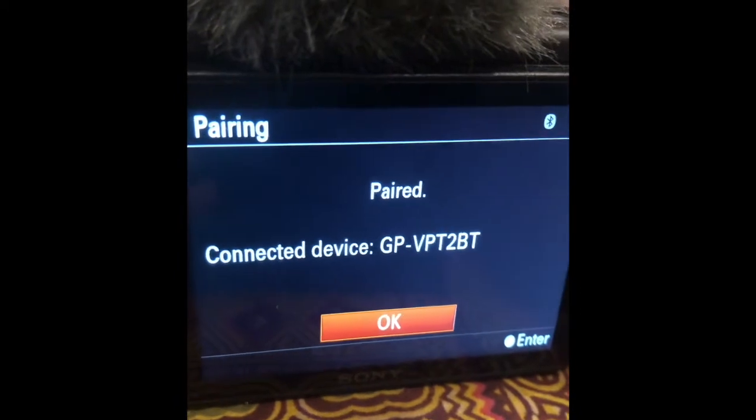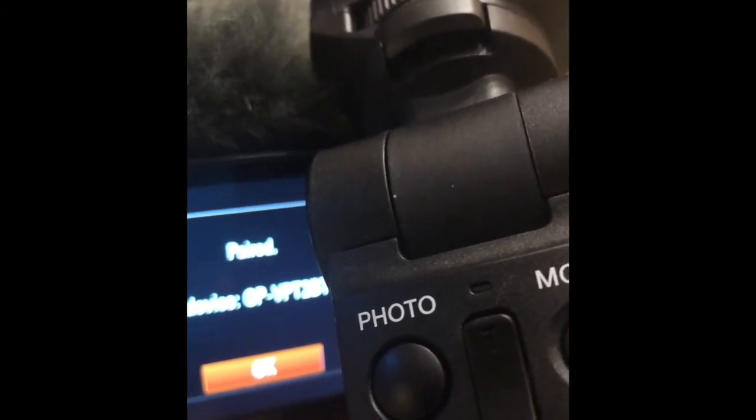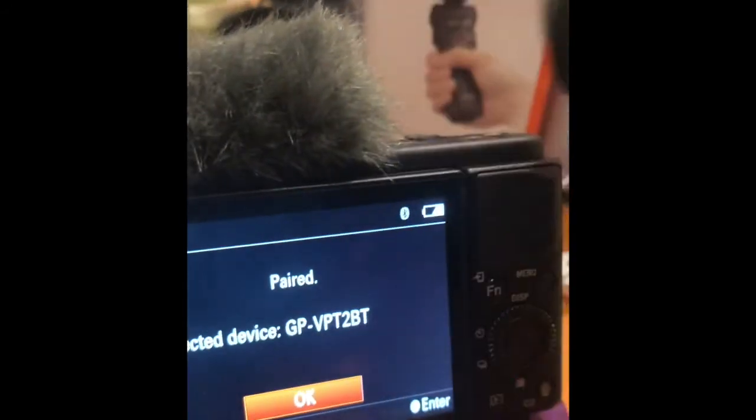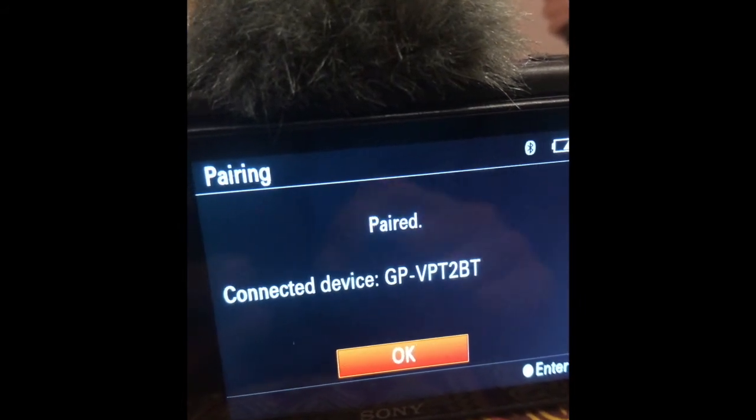The other thing is you're gonna see a flashing light. If you can't connect it, it'll flash. It's a pity we're not seeing it now. Anyway, that's how you pair it. You can leave some comments, subscribe. Cheers, bye.